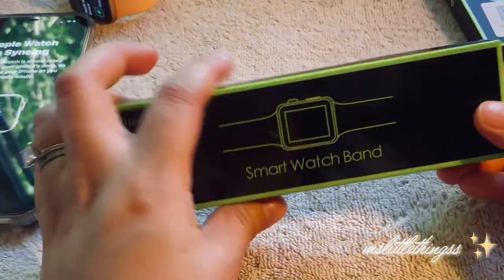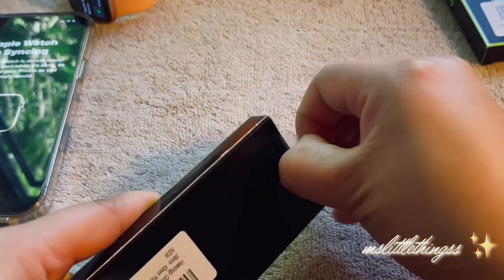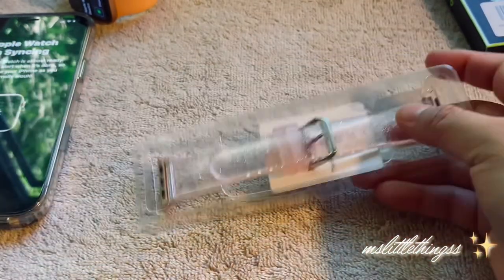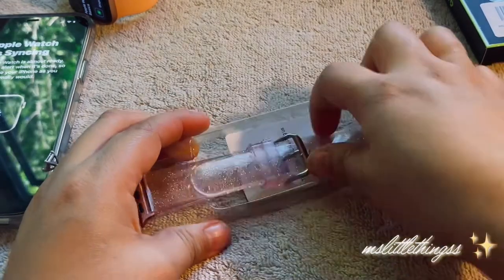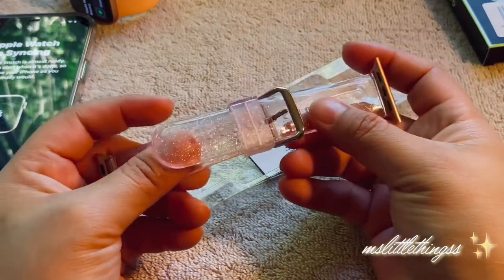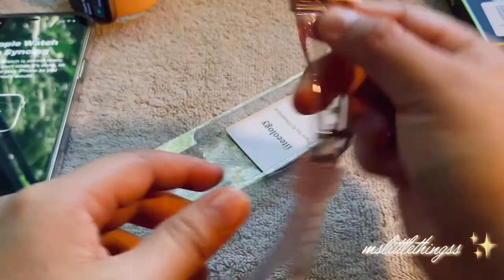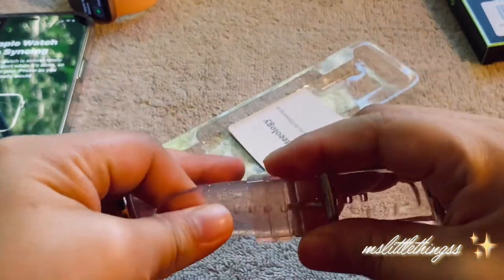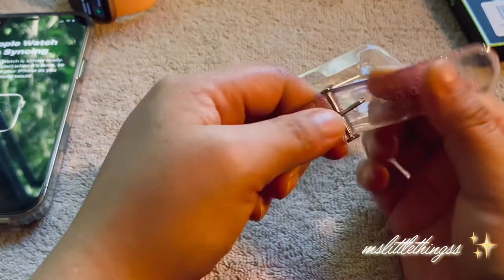Here we have the band. I've literally been singing 'band band make good dance' — I don't know why. Okay, here we have the pink band. So cute — it's like the jelly-colored, glittery type of band, I love it. Very cute and just kind of slightly then — let's go ahead and take that out. Cute.